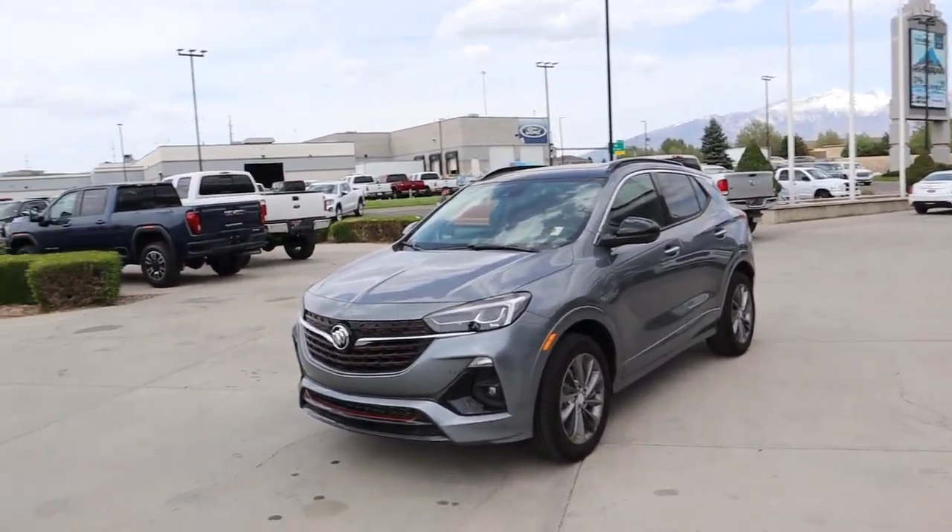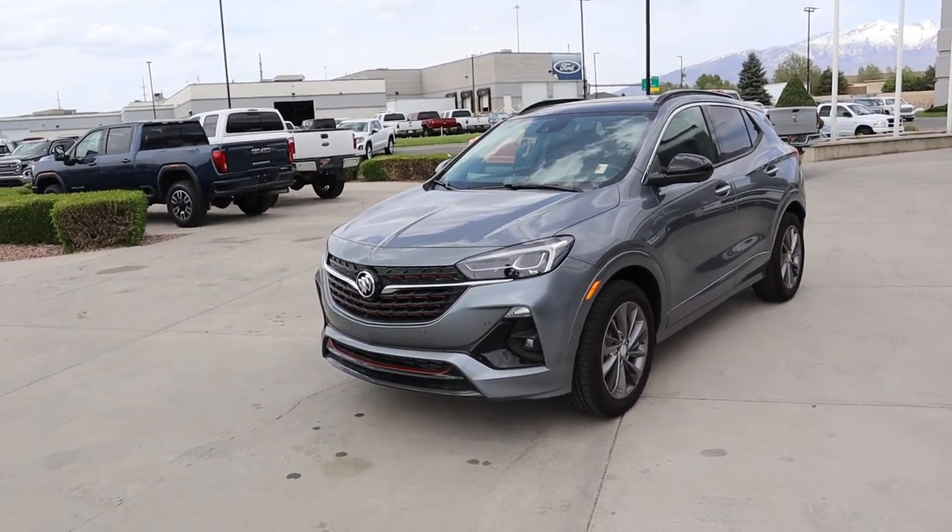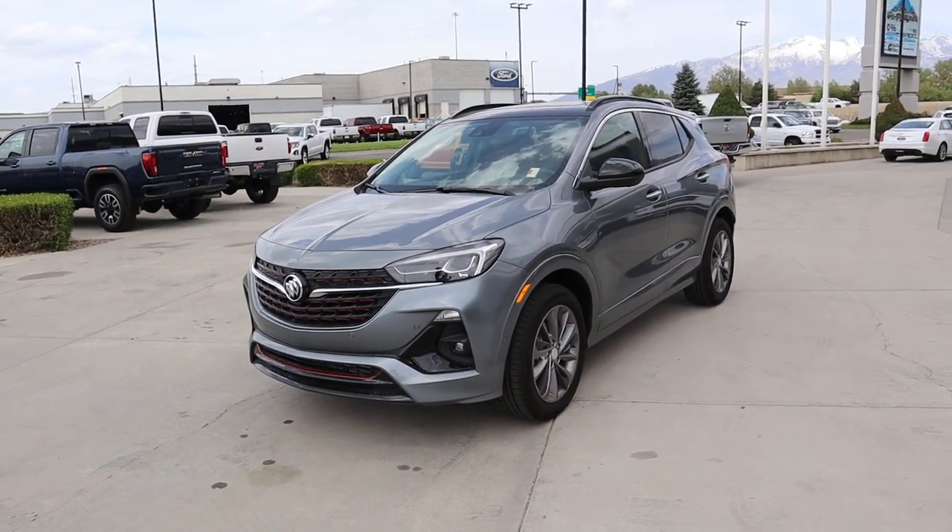That's going to sum things up for our video on the 2020 Buick Encore in the GX trim package. The lighting right now is just perfect for this paint color — looks really good. A huge shout out and thank you again to National GMC for providing us with this Buick Encore. Check out the link below, and I'll see all of you in the next video.